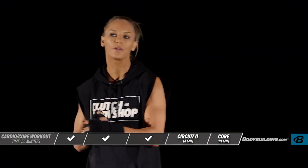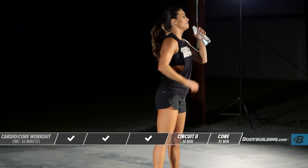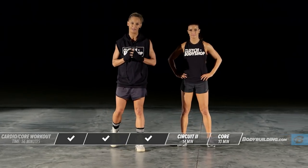Good job, guys — that's the end of that round. Go ahead and take a break. Have some water if you need it. We are halfway done with this workout. About to start circuit number two, starting with a lateral speed knee.